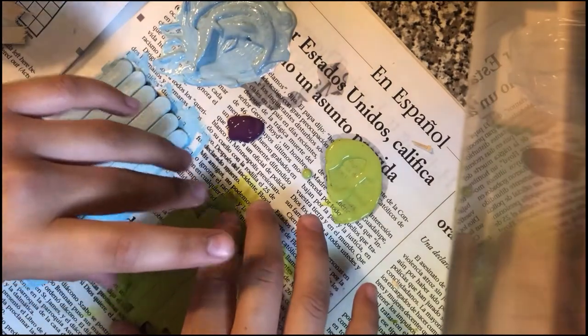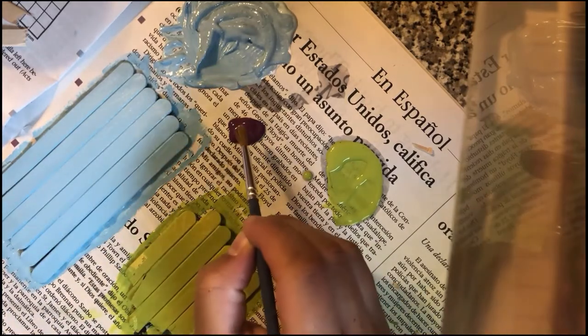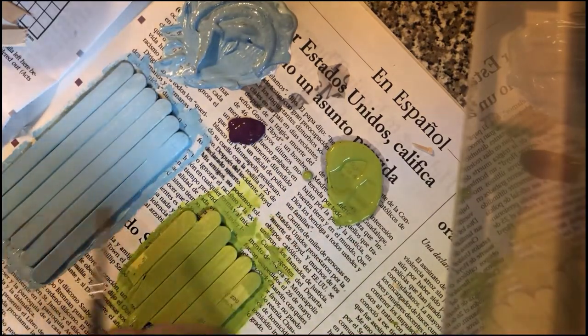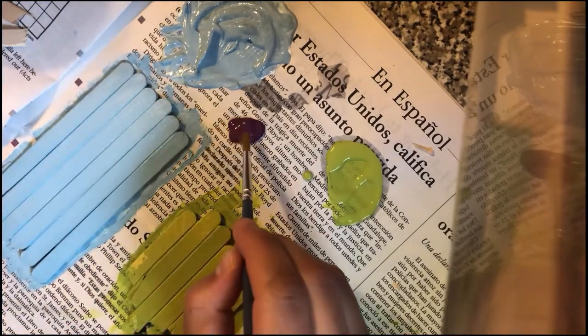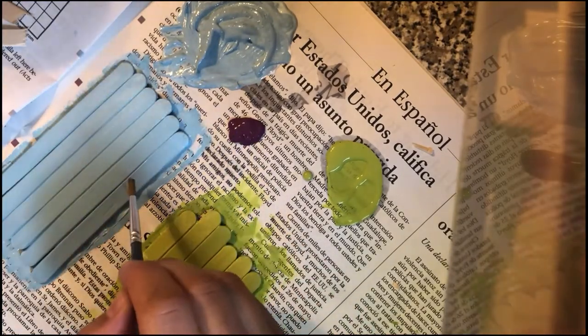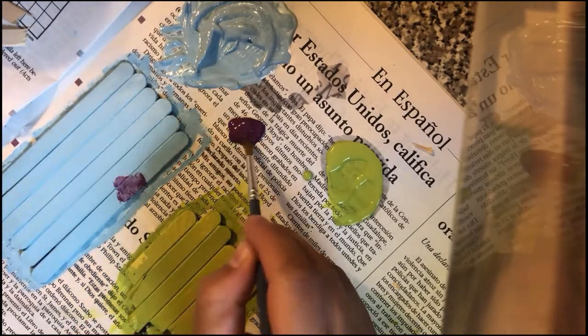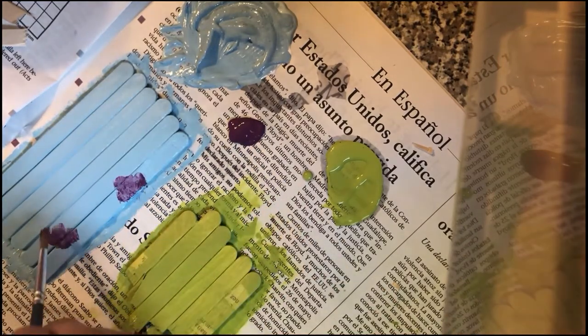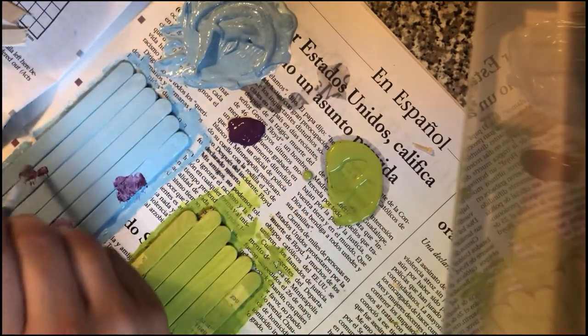I have Mike and Sully's bodies painted on both sides and they're about dry. As I recall from the movie, Sully has some purple splotches on him, so I got some purple paint and I'm just going to give him some messy-looking spots. They don't have to be perfect — I'm honestly just dabbing my paintbrush here.